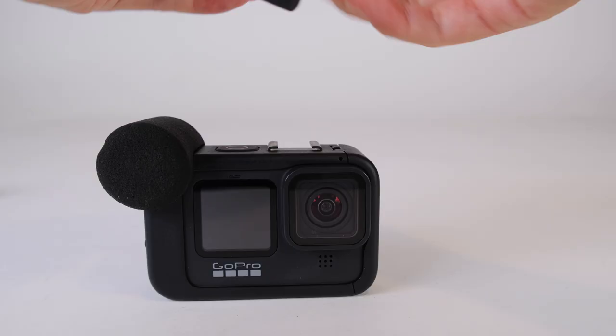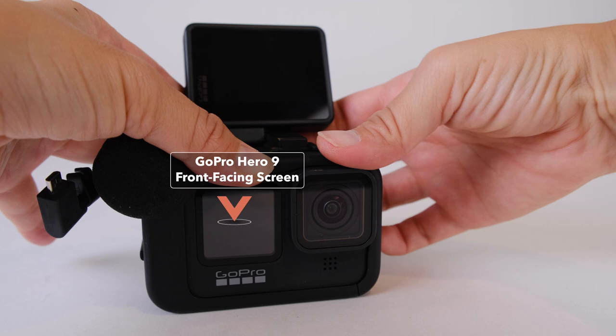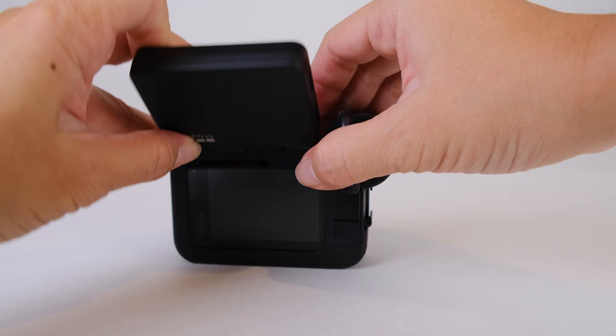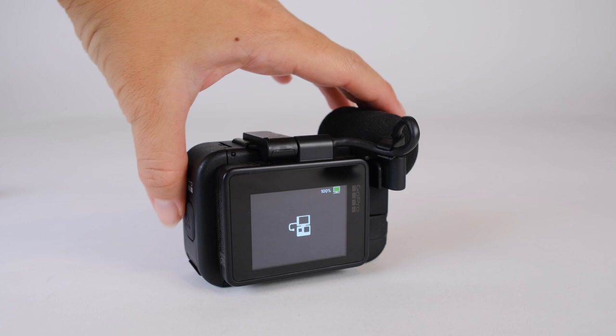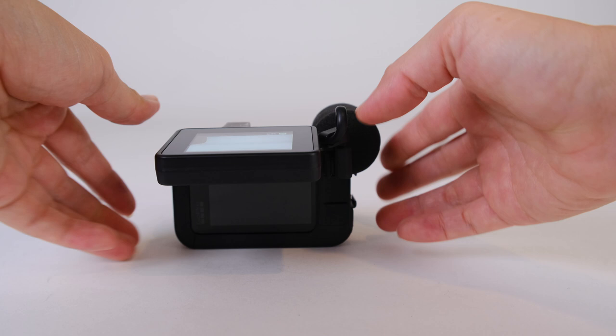The final cinematic accessory is the official GoPro display mod. It came out just before the GoPro Hero 9, which itself has a front-facing screen. But you might still need this display mod for cinematic footage because its key advantage is that it can bend, letting you film in different positions and still see your screen. If you only use the existing GoPro screen, you have to be at eye level with it or connect to the GoPro app — neither is convenient. With the display mod mounted to the cold shoe, you can flip it to film low angles and still see what you're shooting.